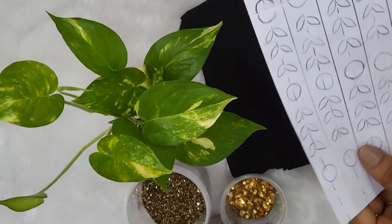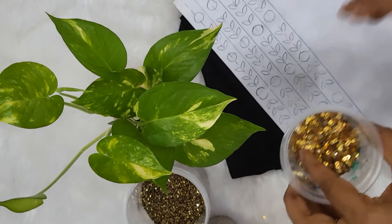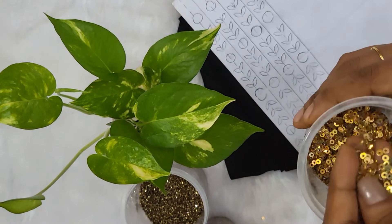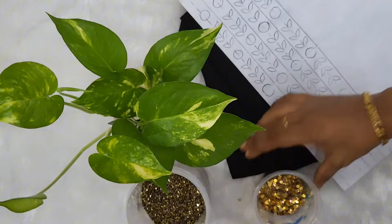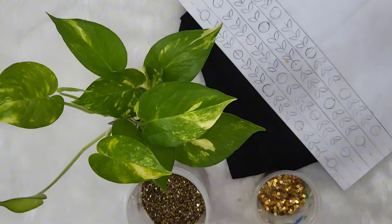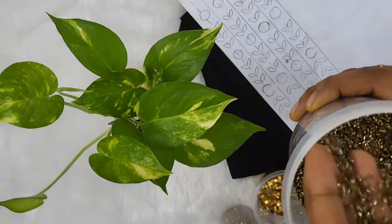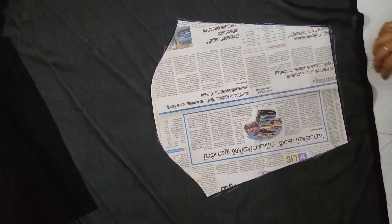I already used the pattern. I am using the materials, the sequins, the rainbow card, and the card.